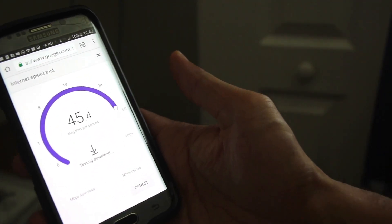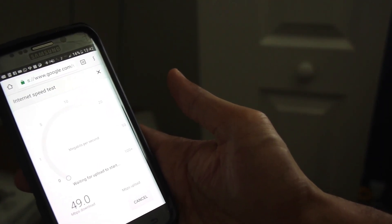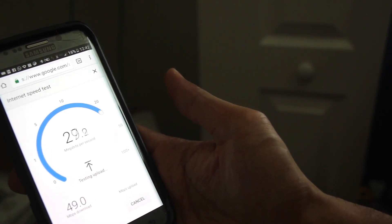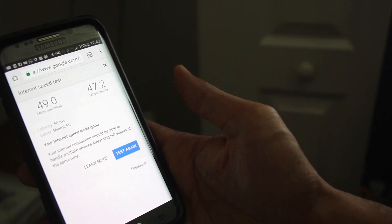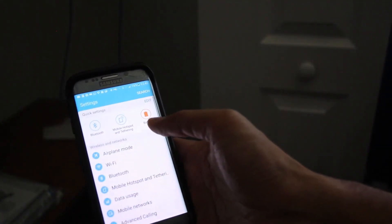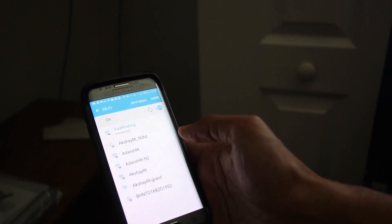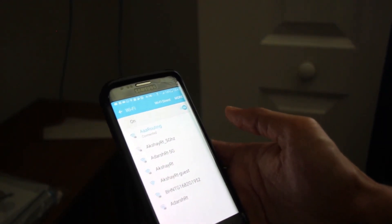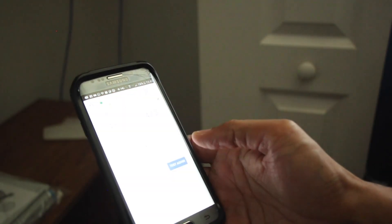I'm currently connected to my old router and showing the speed before switching to Google Wi-Fi. As you can see, I'm getting about 50 Mbps download and close to 47 Mbps upload in my office room. Now let's switch to the new Google Wi-Fi router — AAA Routing — and see how the mesh network performs.